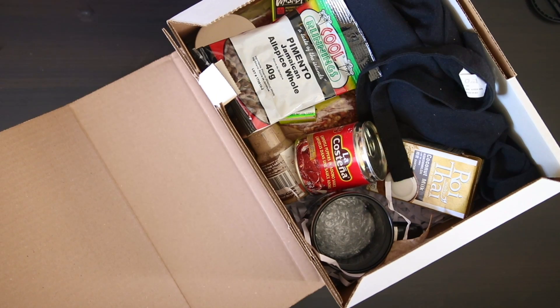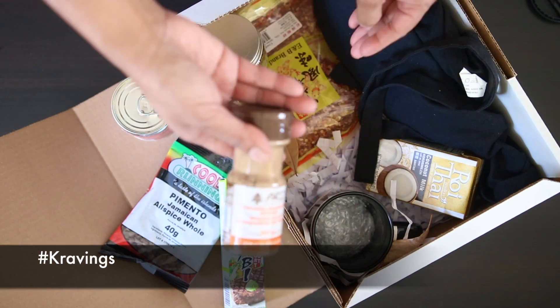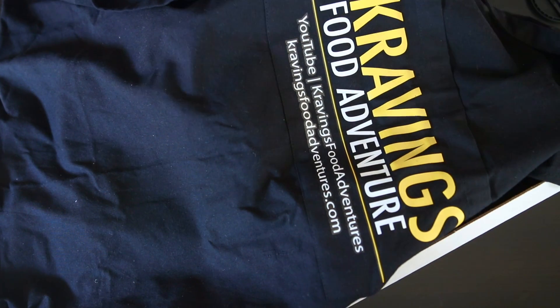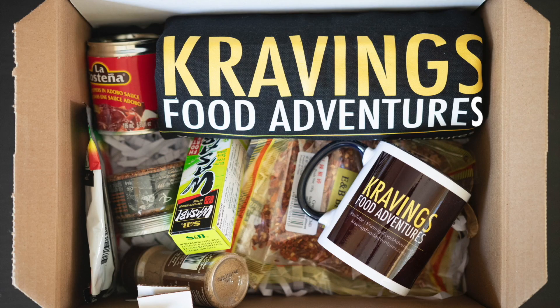Don't forget I am running a giveaway on my channel until the end of the year. This includes a box full of my favorite ingredients, including a Cravings apron and a mug. All you need to do is comment on any video with the hashtag 'cravings' and you will be entered automatically for your chance to win. All of the details are in the description. Do make sure to subscribe to my channel and share my channel as well as my videos with your family and friends. Leave me a comment in the comment box, and if you like this video give it a thumbs up so I can make more of these kinds of videos.